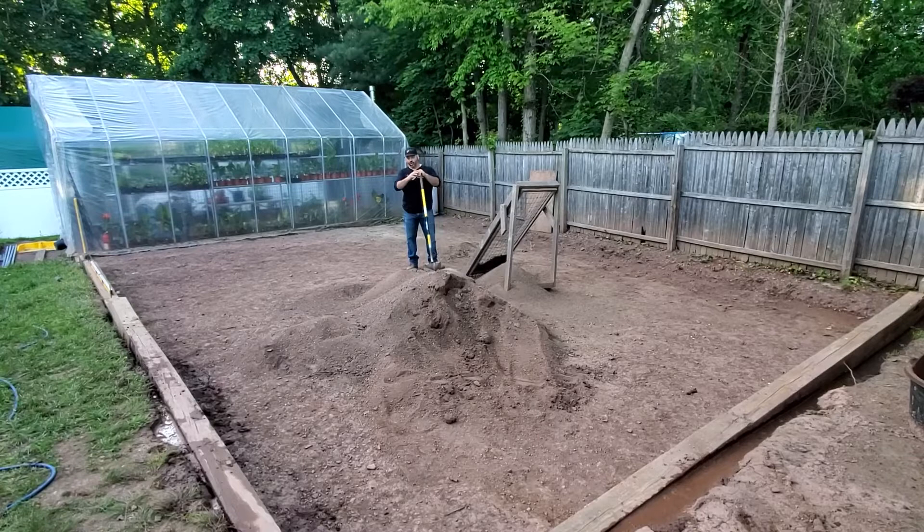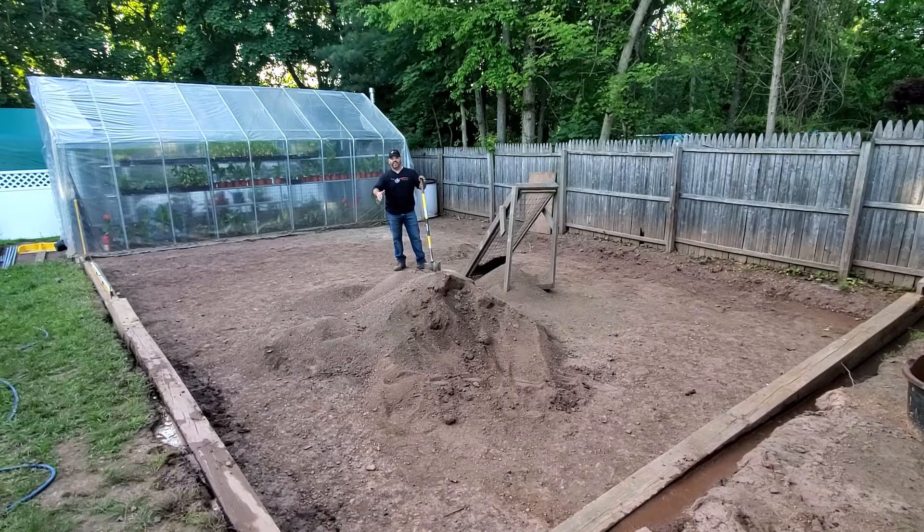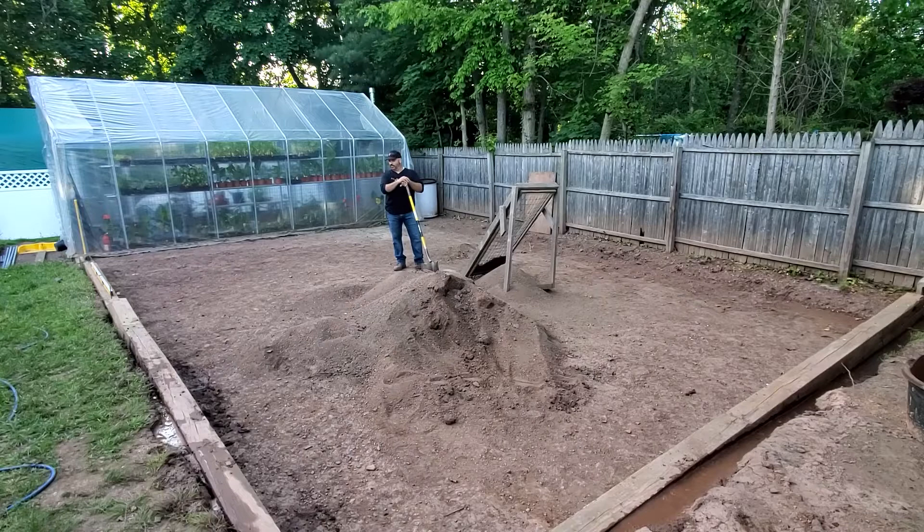We're here in Garden North, or what will be the expansion of Garden North. Over here is the greenhouse, and this area is going to be a brand new garden. It's going to have about five planter beds, 16 feet long, three feet wide, with 30-inch aisles. On the bottom it's going to have crushed stone for walkways, watering systems — the works.